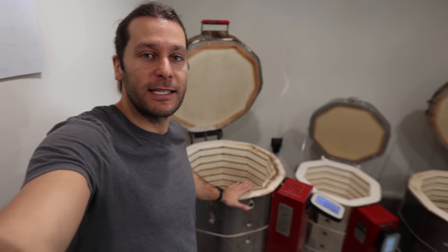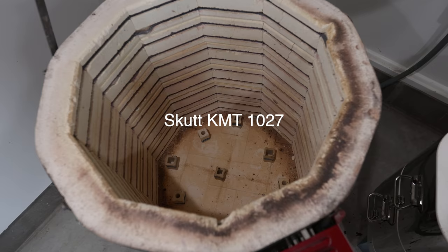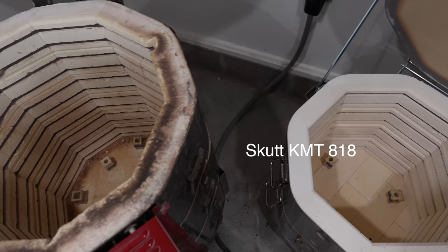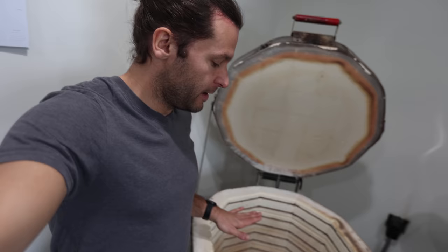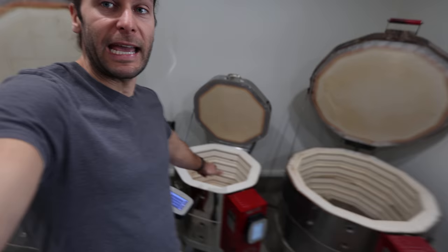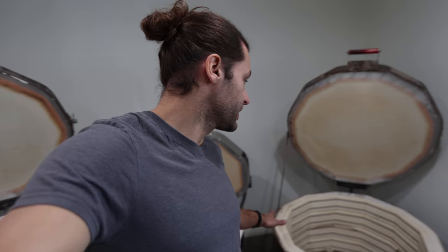We have our three kilns in here. This is a Scut 1027, that's a Scut 818, and this is a Scut 1218. The numbers mean: 1027 means it's a 10-sided kiln — there are 10 sides — and it's 27 inches tall. The 818 is going to be an 8-sided kiln and it's 18 inches tall. This one has 12 sides, so it's really wide, 18 inches tall.